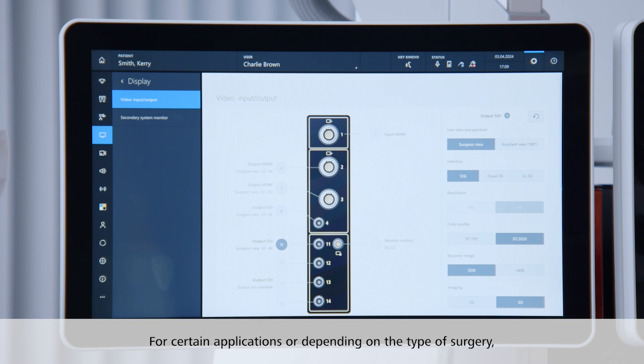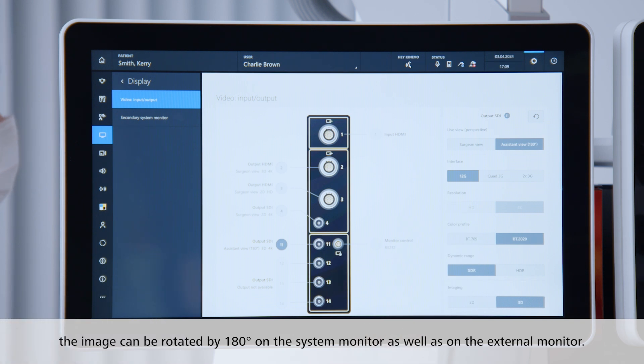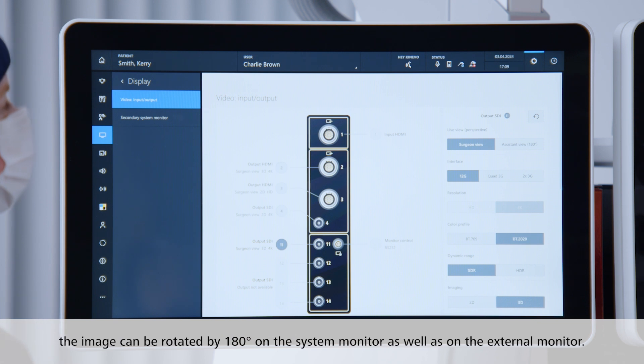For certain applications or depending on the type of surgery, the image can be rotated by 180 degrees on the system monitor as well as on the external monitor.